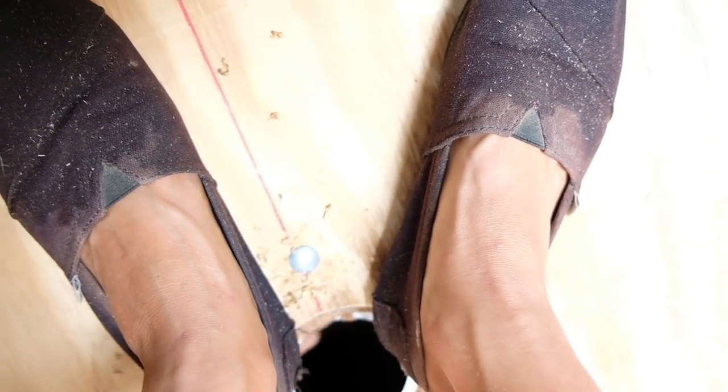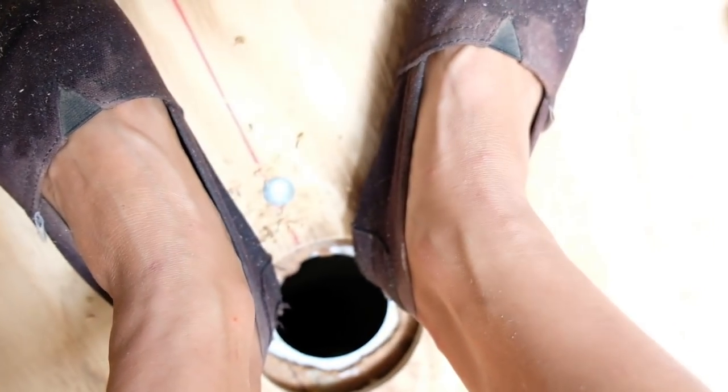So we're sloping this plywood so that the runoff of water goes into the drain.